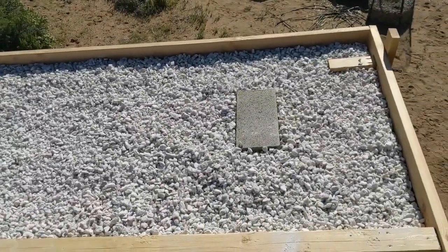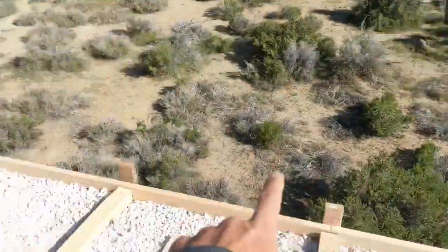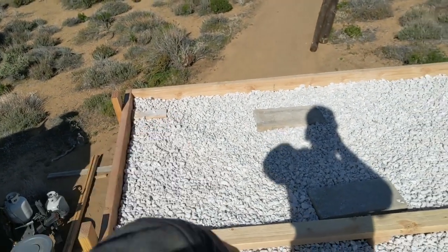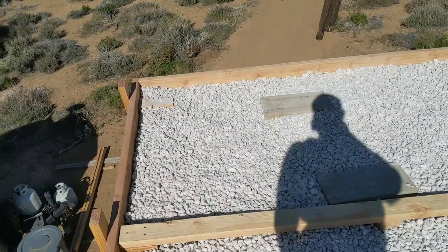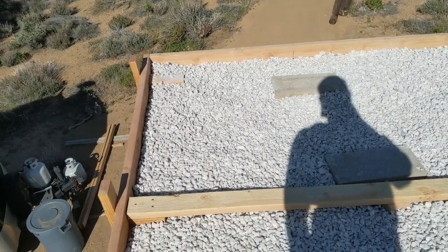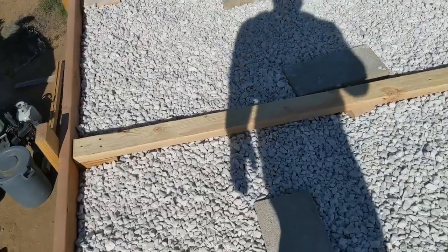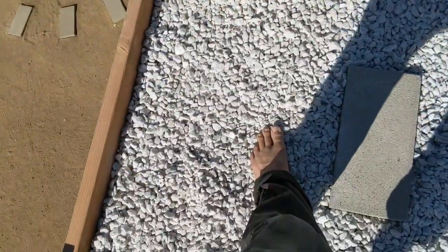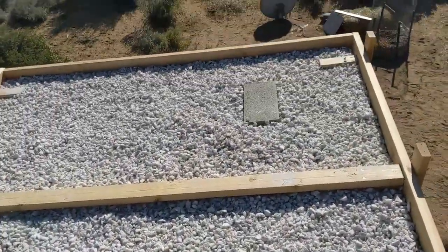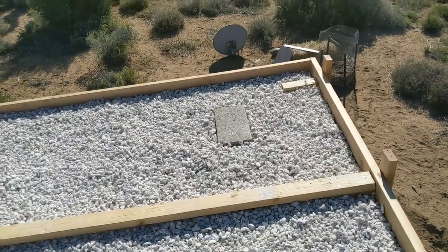So far it works great. When I was up here before, working on the wood structure, I was wearing shorts and I kneeled down on the EPDM rubber, and I couldn't do that because it was so hot. I could only have my skin in contact with the rubber for a few seconds before it burnt. And now this stuff is cool to the touch, so this is going to make a significant difference on the thermal performance of my off-grid tiny studio.